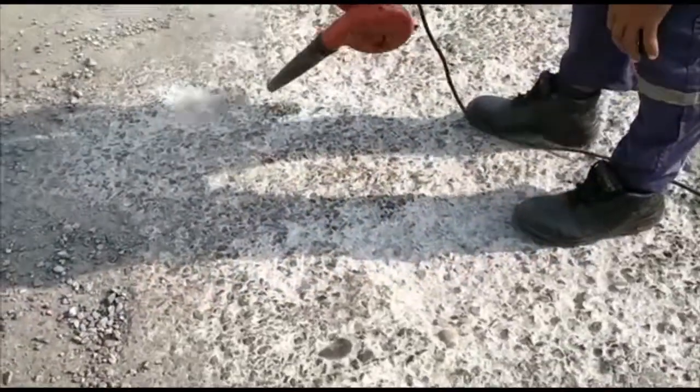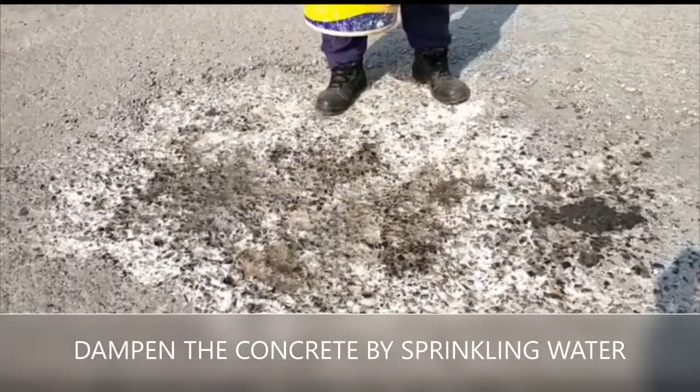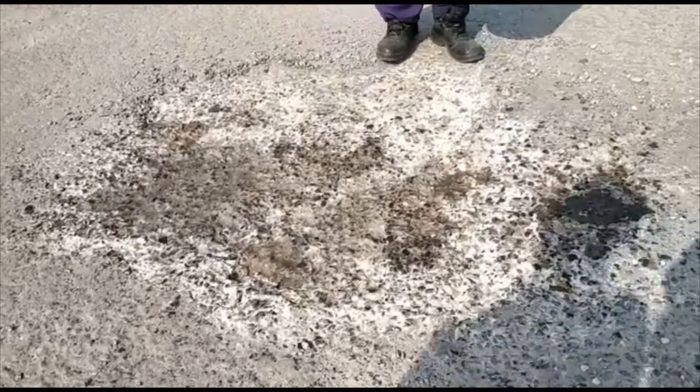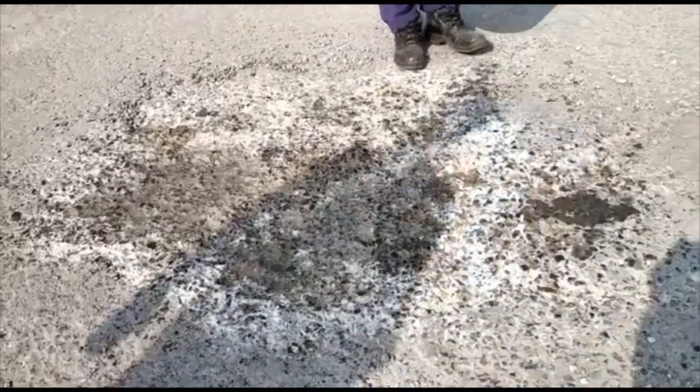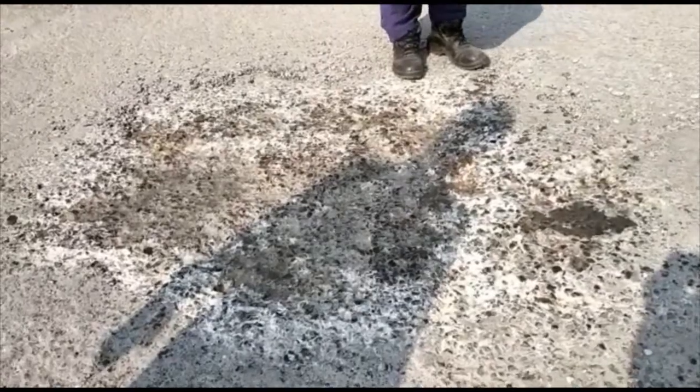Next, dampen the surface so that the area to be repaired is cool and so that it would not absorb moisture from the repair material. Do not allow puddles to form.